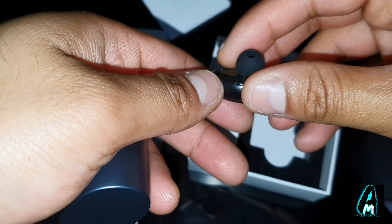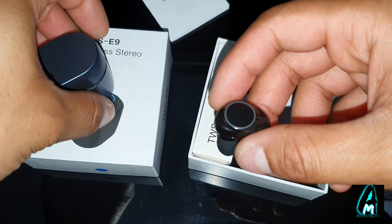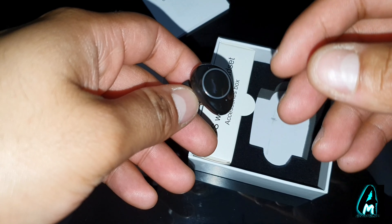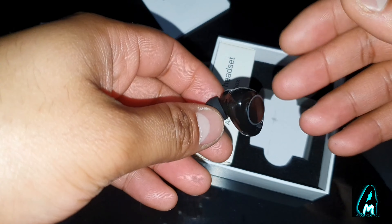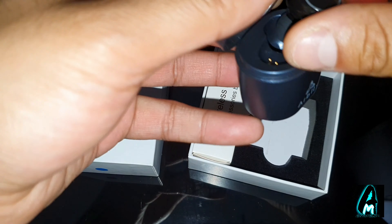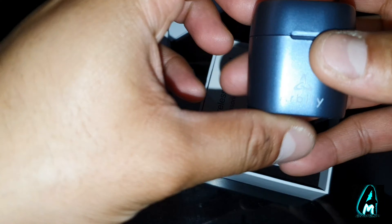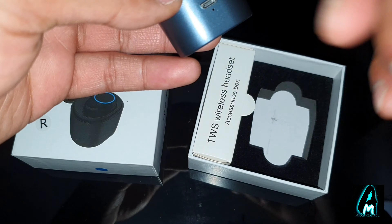It has an ergonomic and fitting design as you can see, and it also has the auto pairing feature — so if it connects to your smartphone once, next time you turn on your Bluetooth it will automatically connect to that device. It looks very compact and you can take it around anywhere, easy to charge as well.